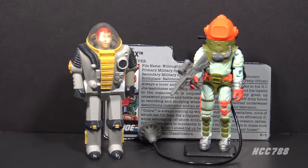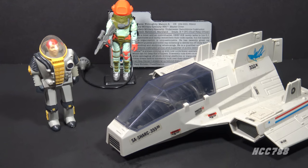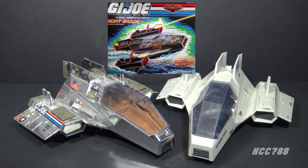Most G.I. Joe fans don't think much of Deep 6 because we remember him from 1984 — that figure was nearly useless, a plastic paperweight. A lot of fans from the early 80s had moved on by 1989, so they never saw the second version. The term Deep 6 means to destroy or dispose of something. The first Deep 6 was a vehicle driver, but this one is not. Someone at Hasbro must have seen the potential in the character and decided to give him a second chance. The Shark was later reissued for Night Force in 1988 and for Sky Patrol in 1990, but Deep 6 was not included with those later releases.